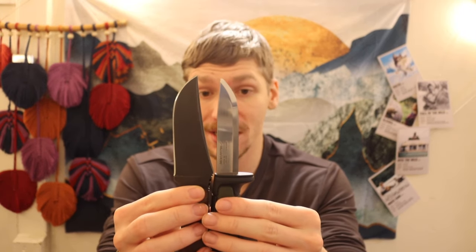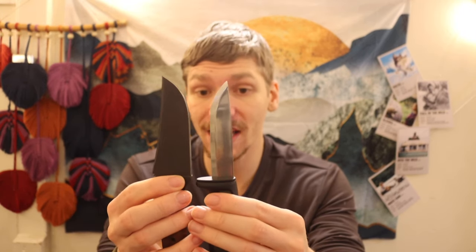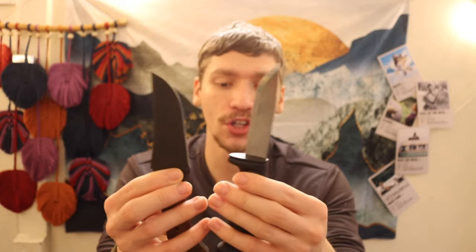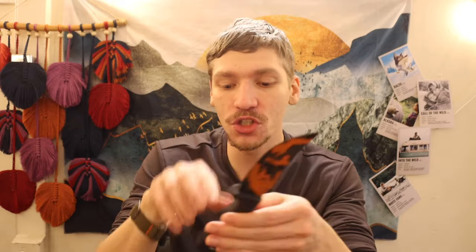If you look at them tip to butt, they're about the same size, and when you look at their cutting edges, they're about the same. The Mora 511 is made in C100, which is a direct clone of 1095 just made in different factories. That knife is a literal $11 knife — much, much cheaper. But if we do want to step it up, we can look at more competitive territory.